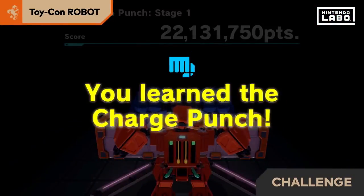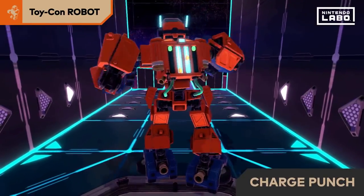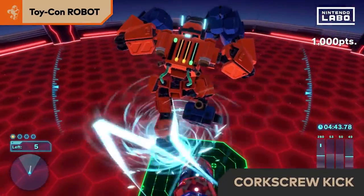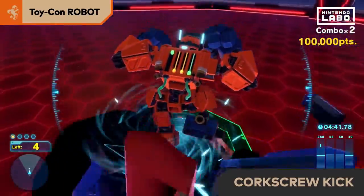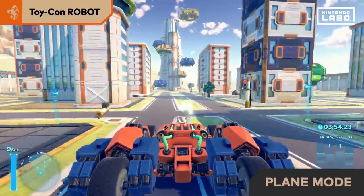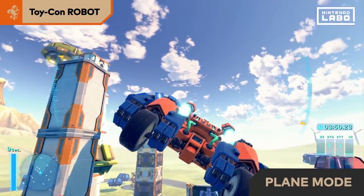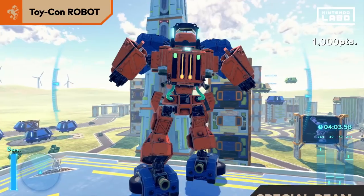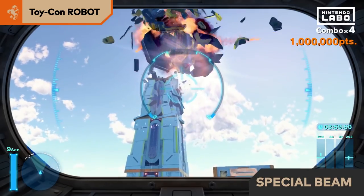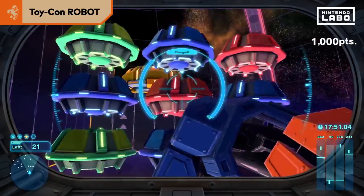Charge energy and release it all at once with a long distance charge punch. If your robot is falling in game, stand on one leg to perform a corkscrew kick. Extend your arms while in car mode to change to plane mode and fly through the sky. And if you lower your visor, aim at a target, and thrust both your arms forward, you can unleash a powerful special beam.